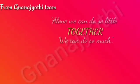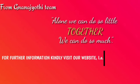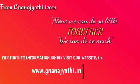From Nana Jyoti team, alone we can do so little, together we can do so much. For further information, kindly visit our website at www.nanajyoti.com.